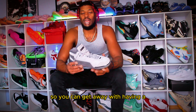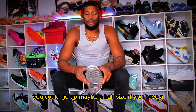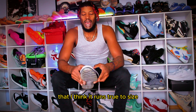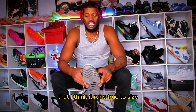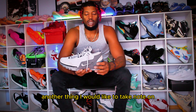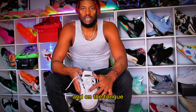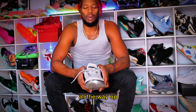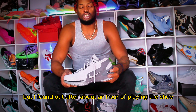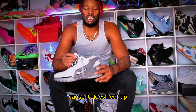You can get away with having a wide foot with this shoe. You could go up maybe a half size if you have an extremely wide foot. But other than that, I think it runs true to size and it feels really comfortable. Another thing I would like to take note on: it does offer some ventilation on the foot and on the tongue all the way up. But I found out after about an hour of playing, the shoe will get soaked. So you might have to bring an extra pair of socks because it does heat up.